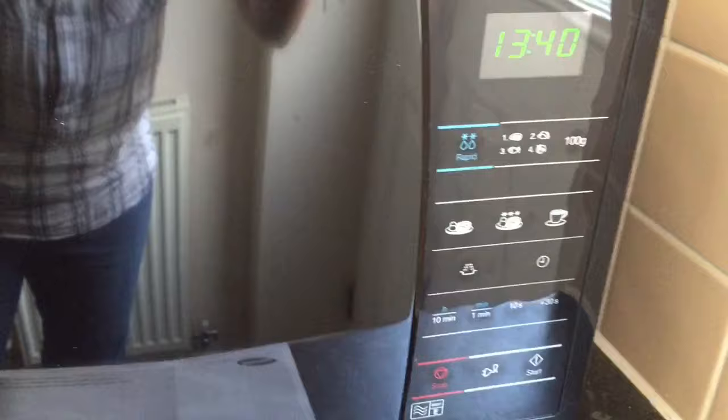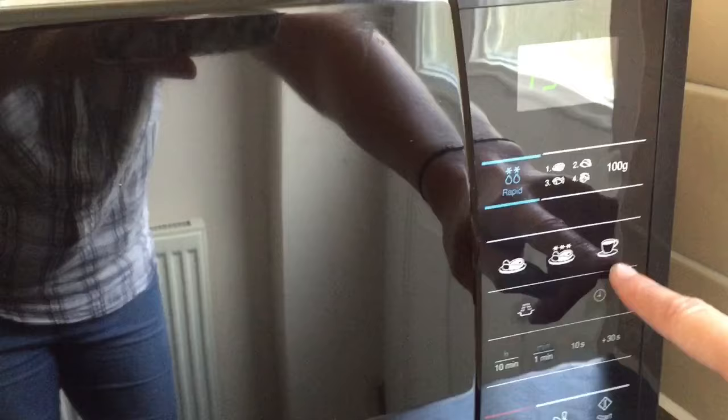You also have some nice pre-settings here. This one here is ready meals, this is frozen ready meals, and this is hot drinks. So if you have a toddler and you've poured yourself a cup of tea and found out that you've forgotten about it — as does happen being a busy mum — then this is pretty handy.